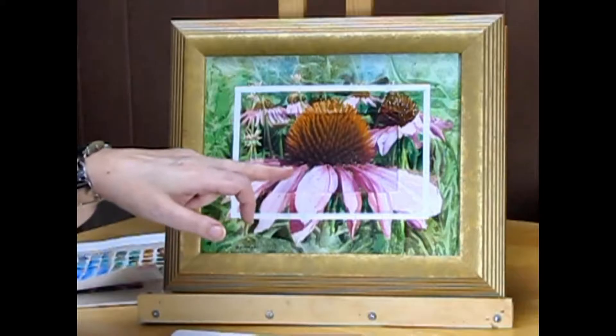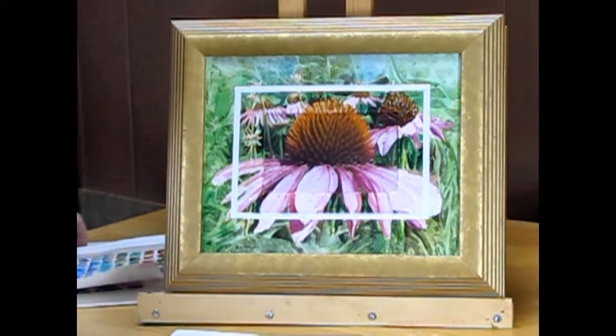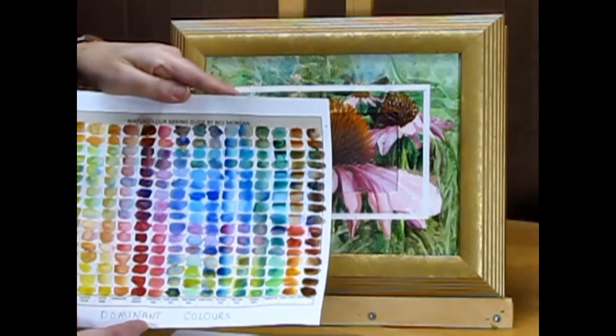Then I did color matching — so if I saw this magenta or this pink color, I tried to do a color matching with watercolors. We will be doing a color mixing guide too in one of the lectures.